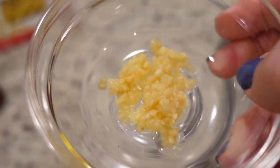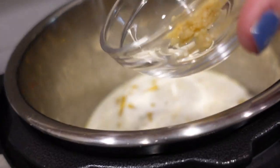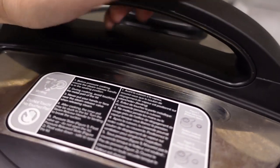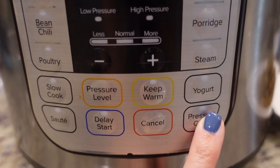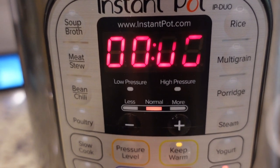After I told y'all it's very important to do it in order, I forgot the garlic! We're going to just add it in. Do as I say, not as I do, right? Now that our noodles are mostly covered, let's add our lid on and set it to sealing. We're going to do manual for six minutes - just hit pressure cook and then get it to six minutes and that's it.